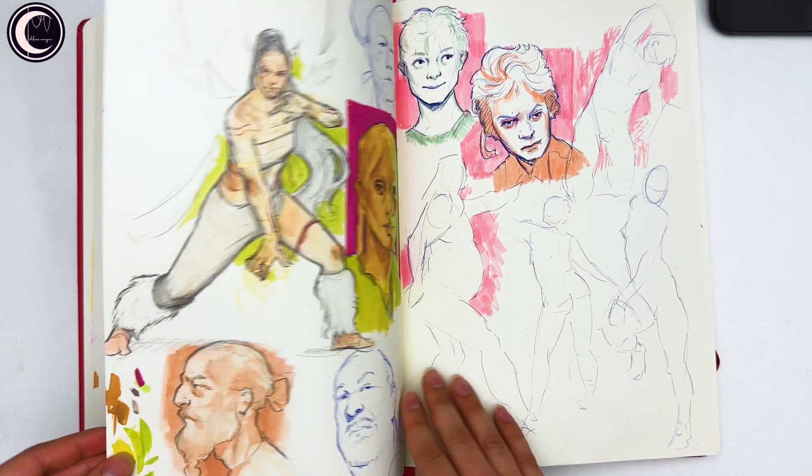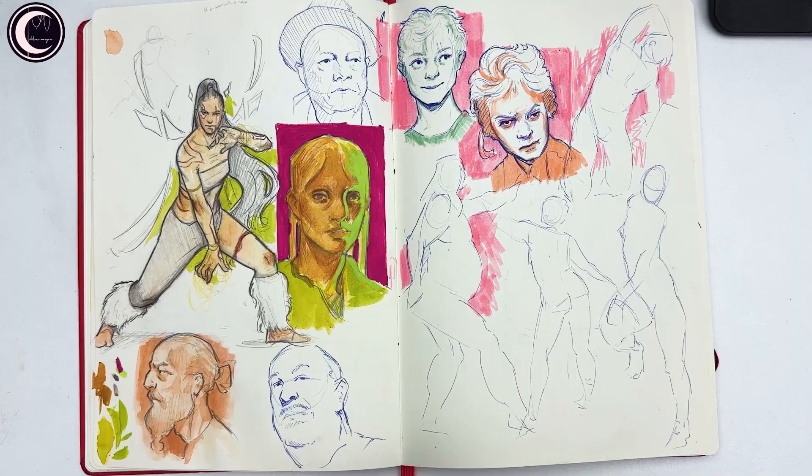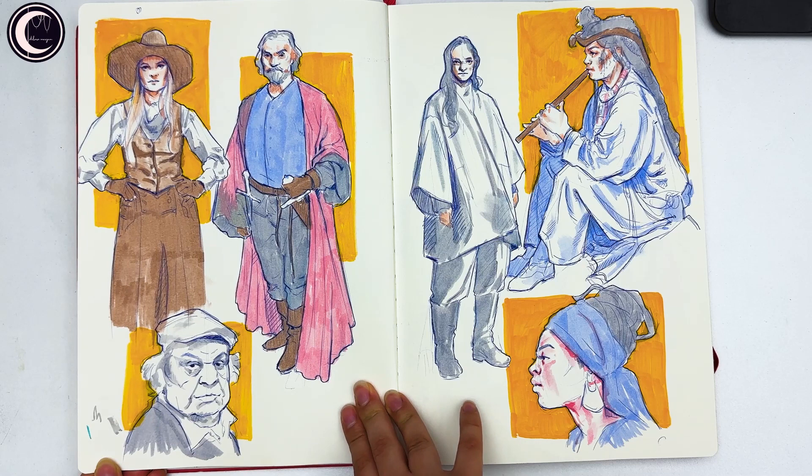This is one of the rare occasions in the sketchbook where you'll see a sketch completely from imagination, but I messed it up by using watercolor on top — it's okay though. Then some more ballpoint pen faces and figure drawings.